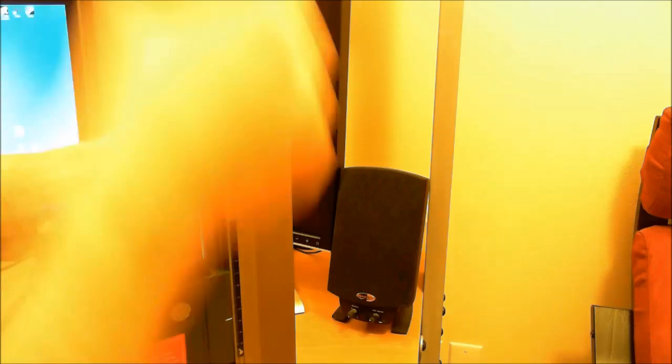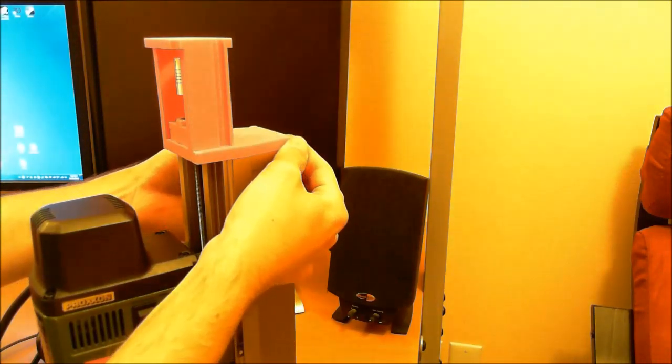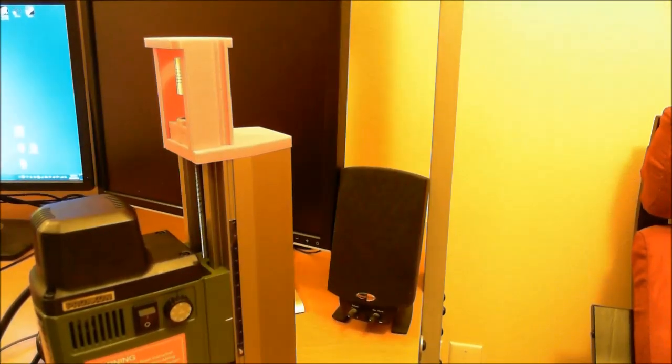With this down in place now, we can put in the four retaining bolts. With this particular design, I'm using 20mm M3 bolts.